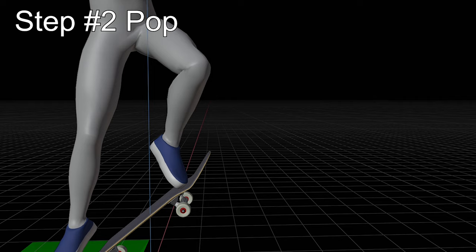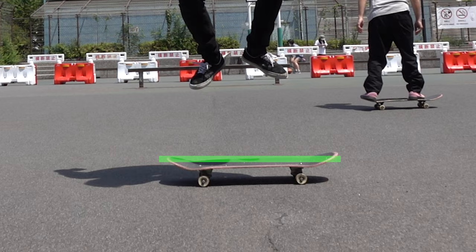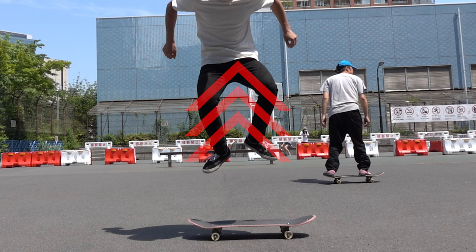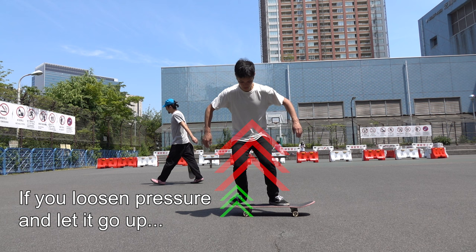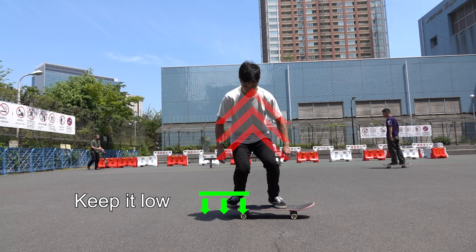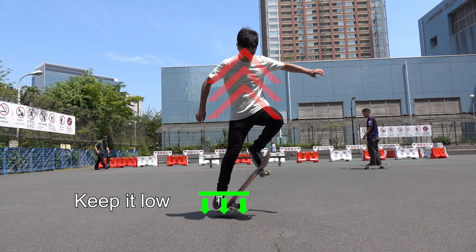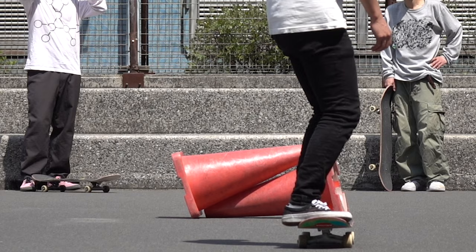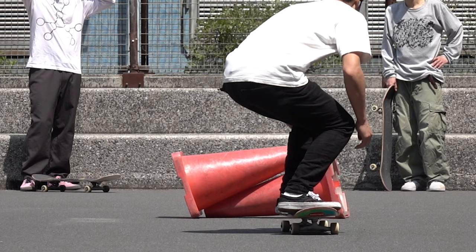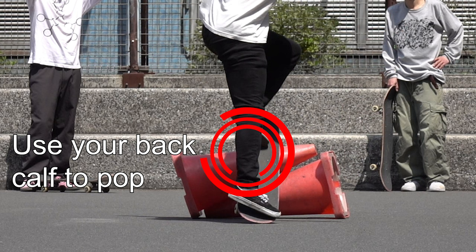Now that you know the importance of loosening the pressure on your board before popping, it's time to pop down the tail. Generally, when you jump on the ground, your left and right feet leave the ground at the same height. You then pull up your legs and your body floats in the air. Because you're used to this feeling, you might loosen the pressure on your back foot as soon as you feel your body go up. If you do this, you won't be able to give the tail enough energy and it will not hit the ground. So practice jumping while keeping your back foot low even after your body goes up, to ensure the tail hits the ground. Once your body reaches high enough and your back leg starts extending, use your calf and ankle to pop down the tail.